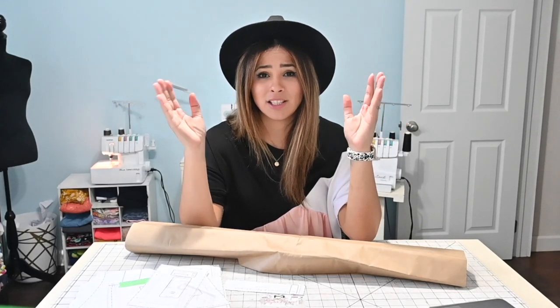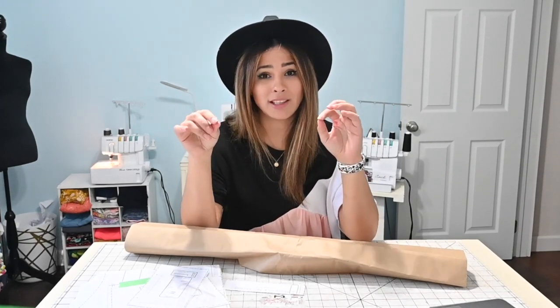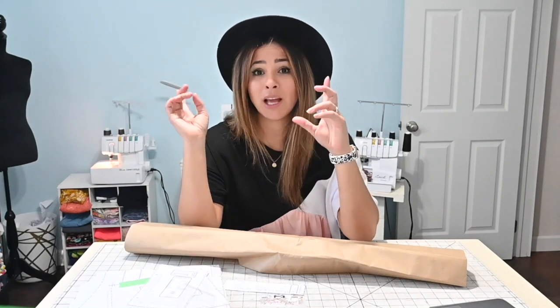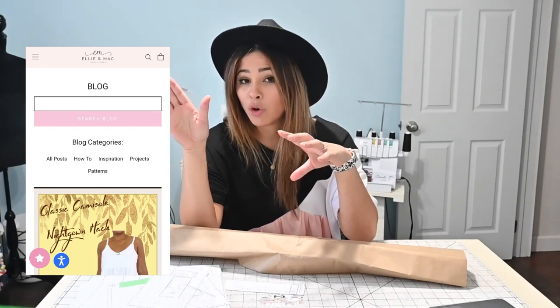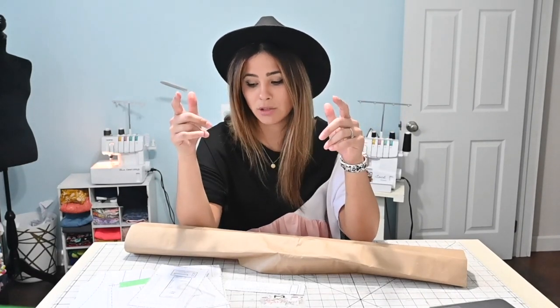I am super excited about this. This hack came from the blog. If you have not checked ellienmac.com, you need to go on there because there are so many hacks and tricks and all kinds of tips over there at the blog. Go check them out — I love it and I get so much inspiration from it.